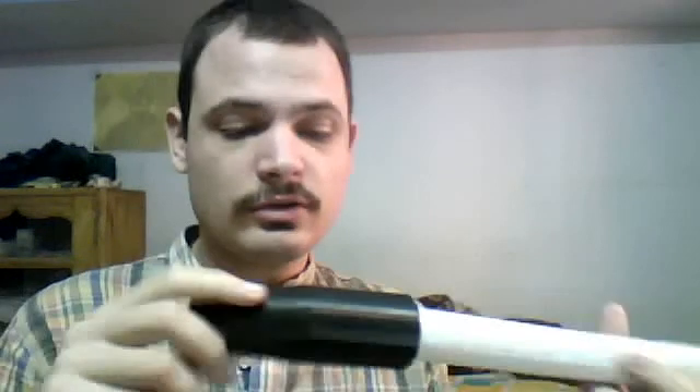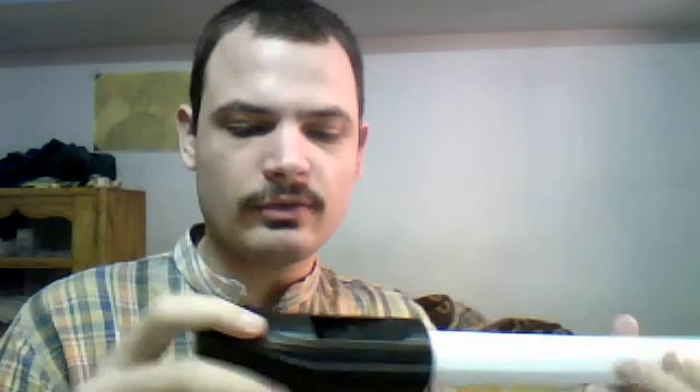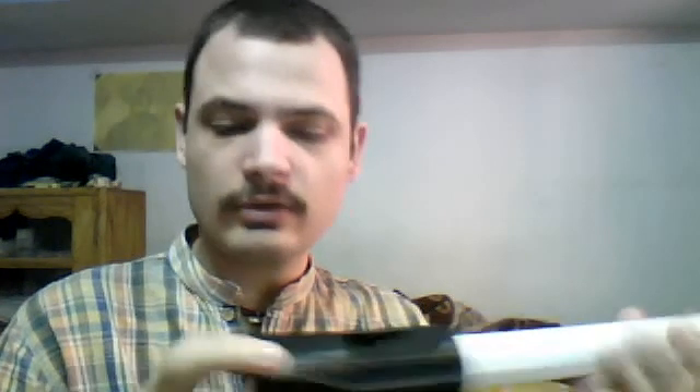Don't do that, unless you want to. This version is actually too thick and uses far too much plastic and takes way too long to print, but it does work. This is a successful test.